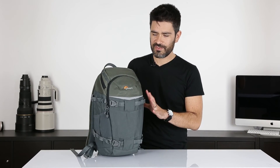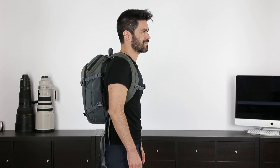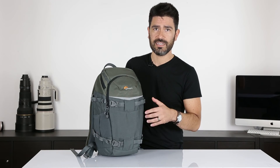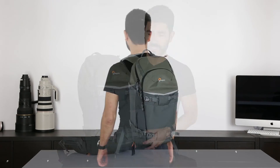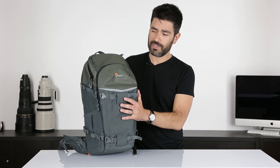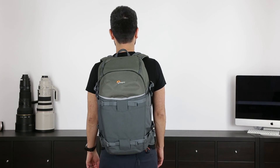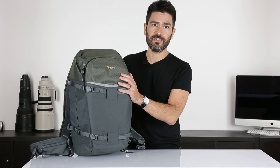The 250 is the perfect size for that growing segment of mirrorless camera users. It's also great for a compact DSLR, and the front pocket will fit a 10-inch tablet in that cradle-fit tablet space. The 350 introduces the padded waist fins and is sized to fit a standard DSLR with a few lenses and a 10-inch tablet up front. With the 450, you step up to a battery grip on your DSLR — it carries a few extra lenses and also holds a 10-inch tablet in the front pocket.